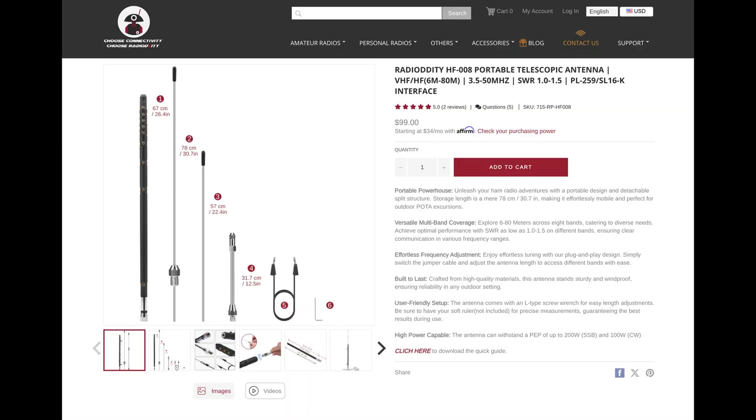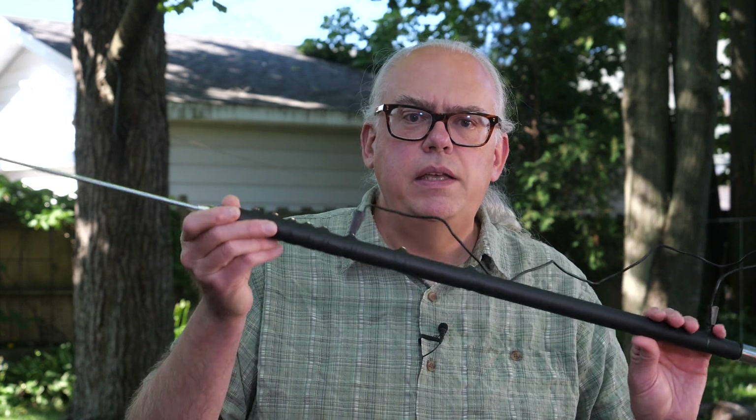I've used the magnet base as mobile, and other than keeping a lightweight VHF whip stuck to the car, they're pretty much useless for anything as substantial as an antenna like this. Radiodity did send me the HF008 antenna and their triple magnet mount base in exchange for a video. My comments and experiences are my own and without any outside influence. So let's take a deeper look at the HF008 antenna and the M916 triple magnet base.